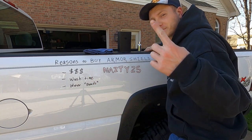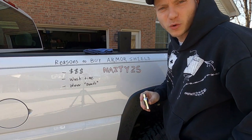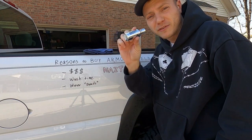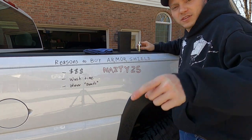Cost is my number one reason. If you use the code NASD25 you get $25 off your entire order. Click the link in the bio and use NASD25 when you order the Avalon King Armor Shield — do it right now, you won't regret it.